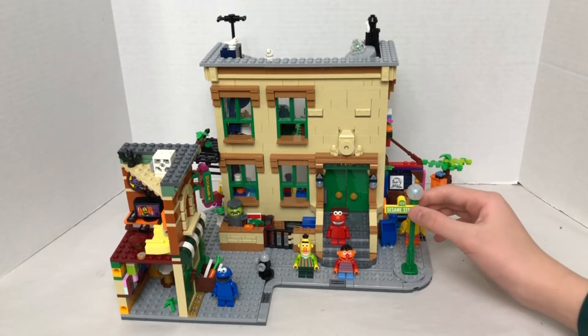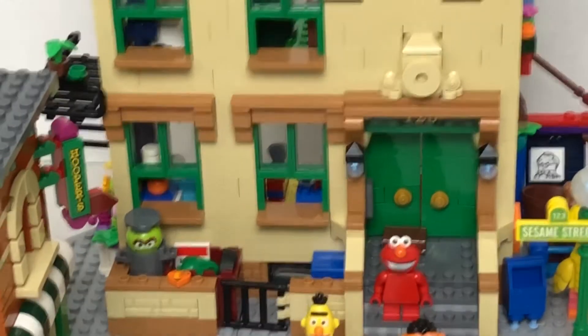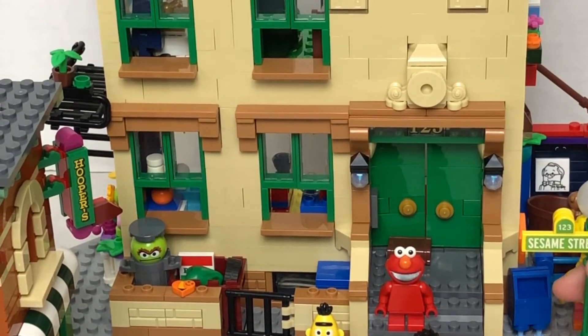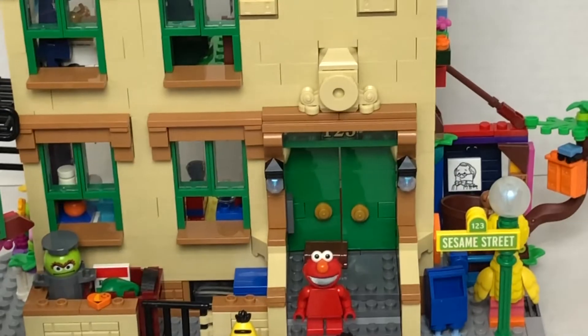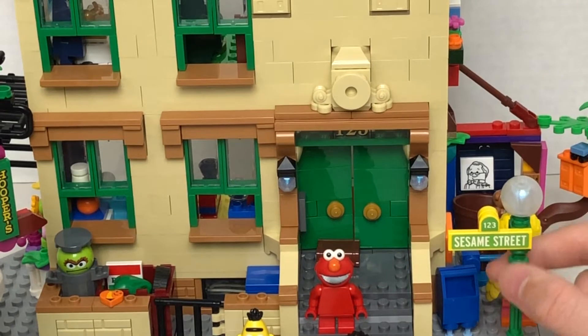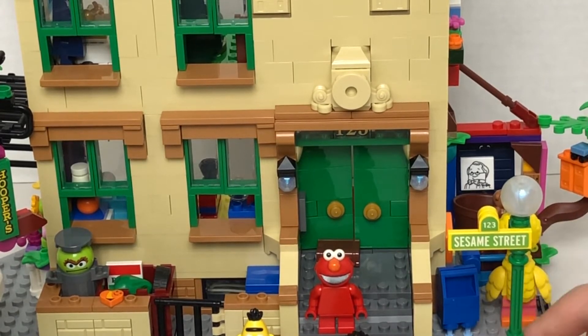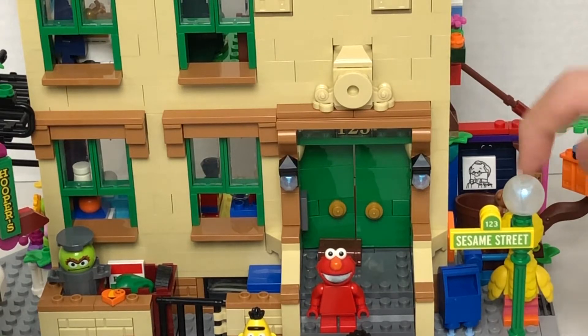With the exclusive pieces, you get this 123 Sesame Street sign right here. It comes with the sign and then this is the pole, which then comes with this really cool globe.